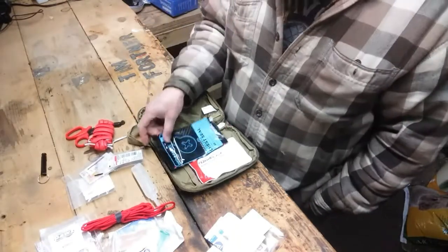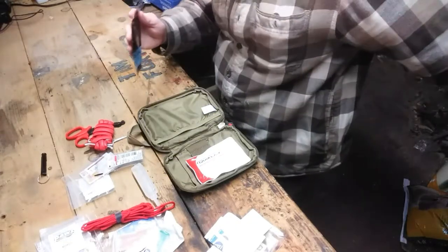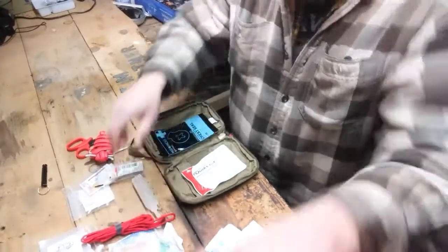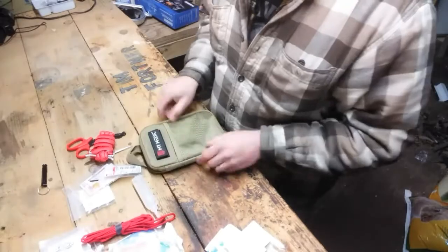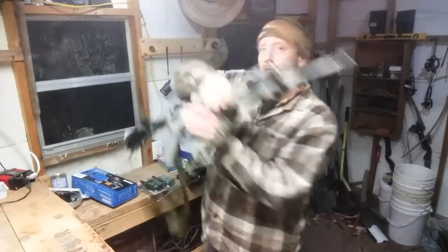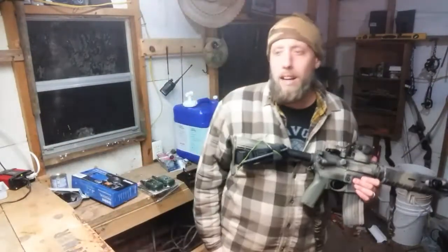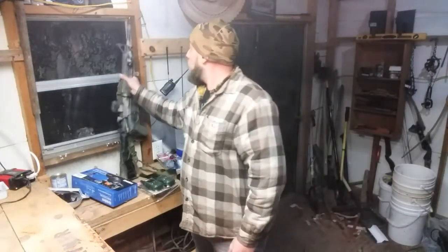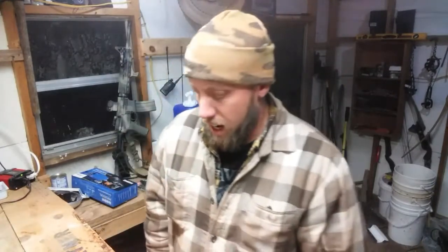One thing I would add to this kit is another chest seal. If you have a hole in the front and an exit wound in the back, you need to stick something on both of those to really seal it up. So that is everything inside the MyMedic Solo kit. I like this kit — it could have a little bit more, but it's designed to be more compact. It doesn't have everything like a big IFAC would, but it's great to have. You can't have enough tourniquets. I keep one strapped onto my rifle, one in my pocket, and one in this medical kit.